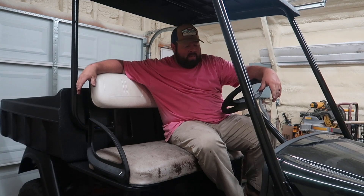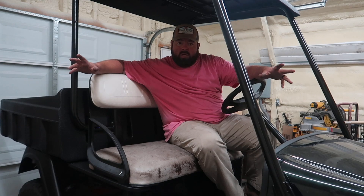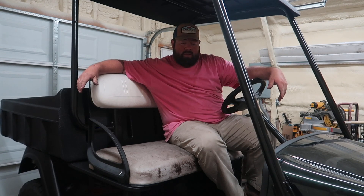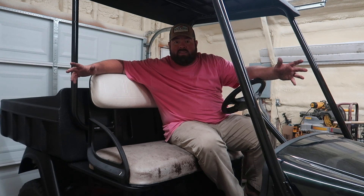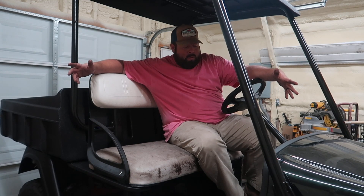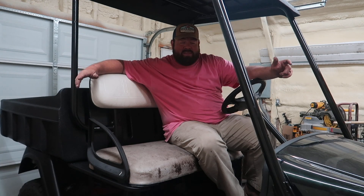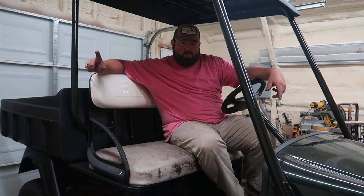I appreciate you watching the video. I understand this is not going to be a common DIY or a common upgrade — most people don't want an RXV style key switch. But I didn't think anybody wanted wheel lights either, and then you go to the beach a year later and see ten or eleven wheel lights on golf carts. You can do this on Club Cars, you can do it on EasyGos — it's just low voltage. I appreciate you watching and sticking to the end. Until next time guys, we'll see y'all later.